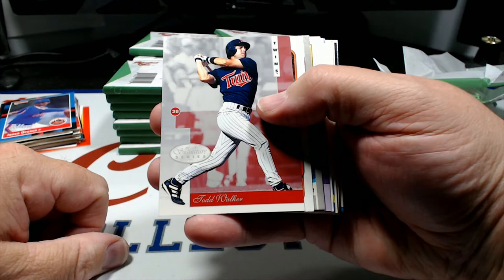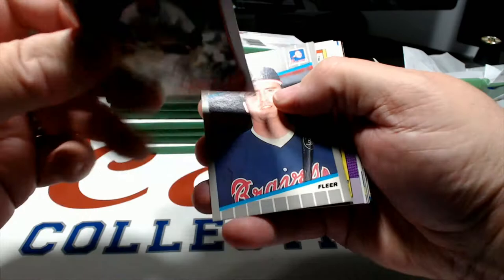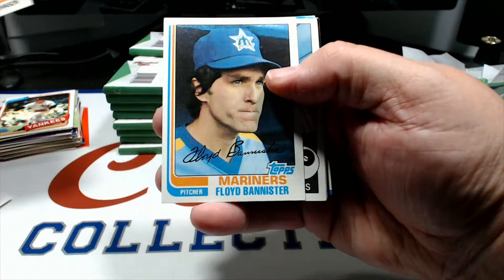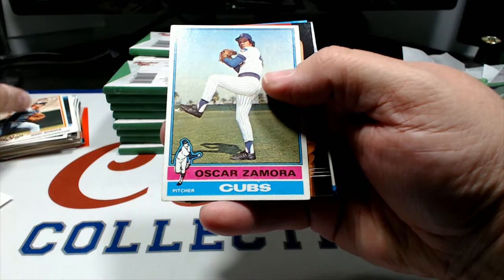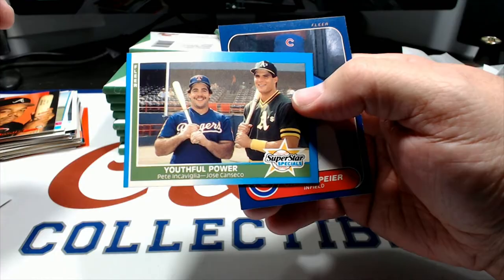Todd Walker Signature Series from Leaf - not sure what year. 1980 card there, Tommy Gregg '89 Fleer, Darren Lewis, Melito Perez, Carrie Ligtenberg, Dwight Gooden record setters, Zane Smith Bowman, Jerry Johnson from my favorite set of all time - '78 Topps - Floyd Bannister '82, Kevin Gross '85, Oscar Zamora 1976. Brian Hunter and a Youthful Power card of Pete Incaviglia and Jose Canseco from '87 - that's a nice card, second year for Canseco there. Chris Speier '86.